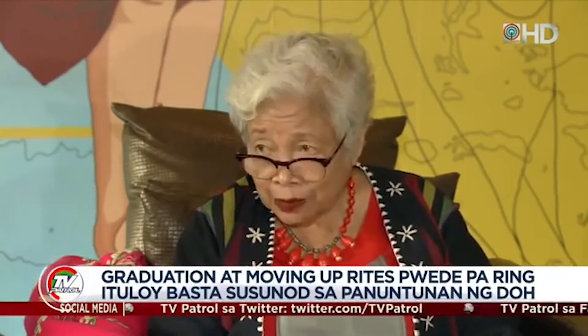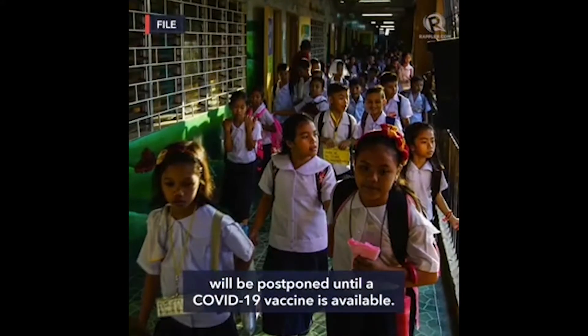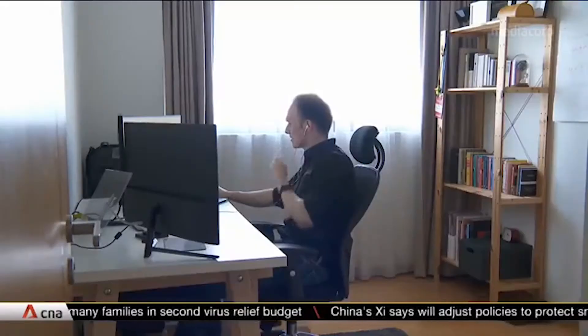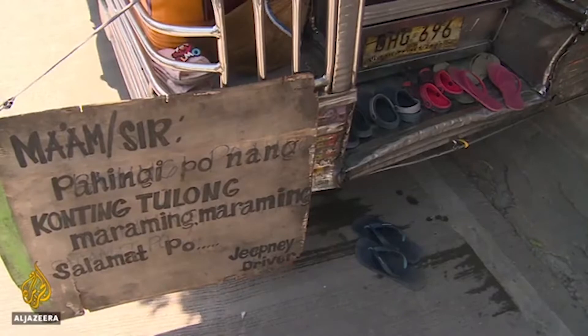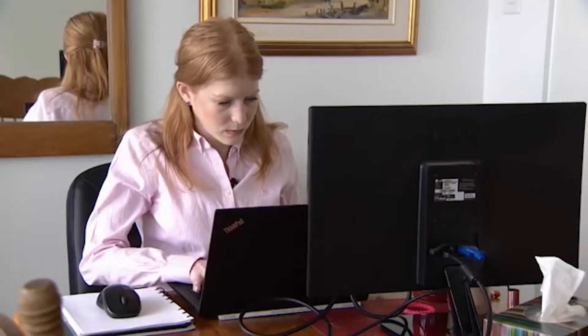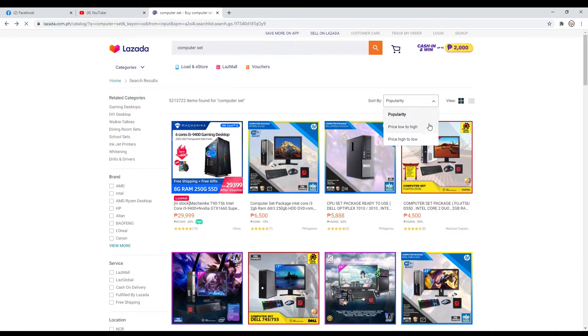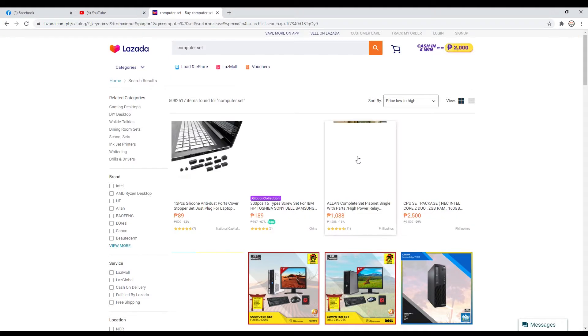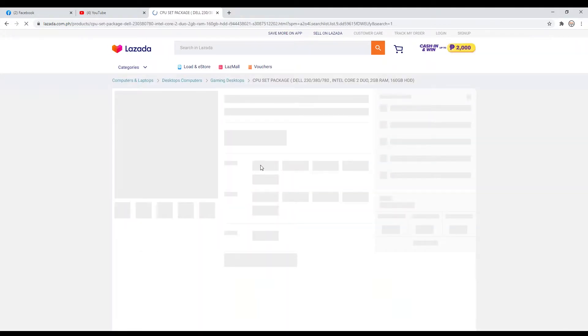The Department of Education also declared that face-to-face classes will be postponed until a COVID-19 vaccine is available. So we need computers or laptops to get through this crisis. And most of us have financial difficulties, so we went to the cheapest products we can use. The cheapest that I found in the market right now are Intel Core 2 Duos.